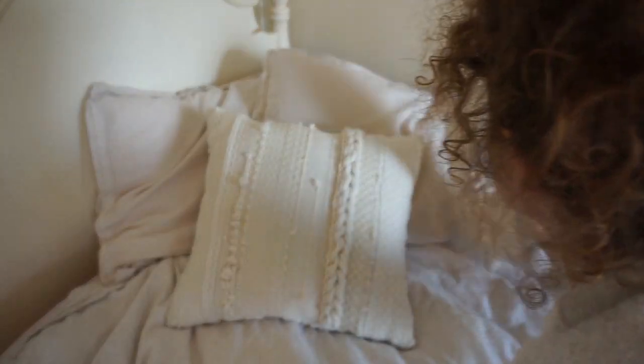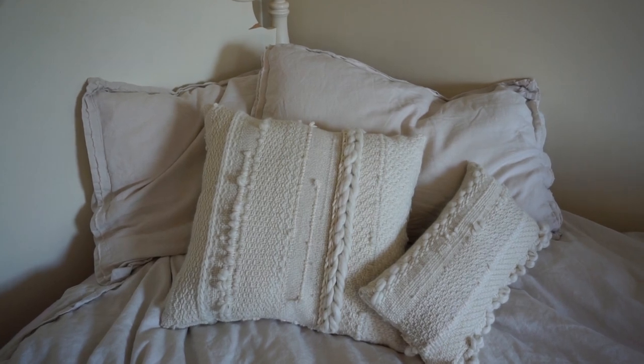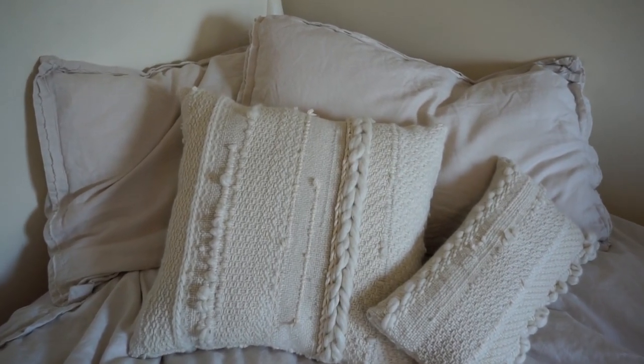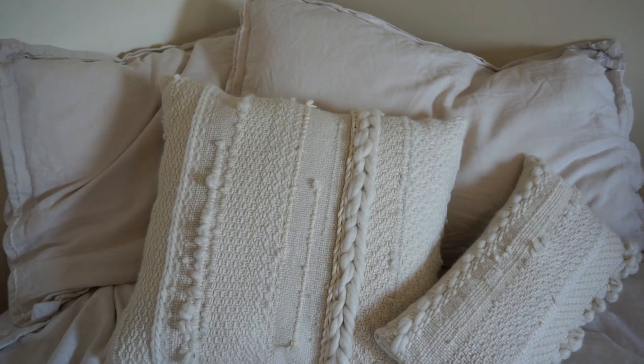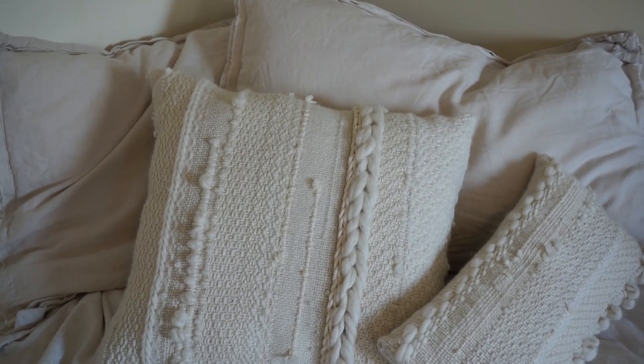Thank you for watching, and make sure to check out my website, kalumatextiles.com, and Instagram, Kaluma. Both of these pillows are actually for sale, so if you would like to buy them, you can go ahead and email me at orders@kalumatextiles.com.